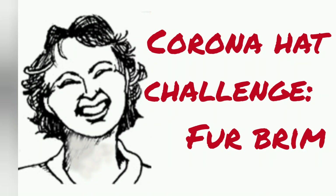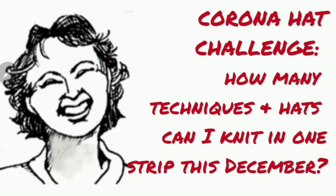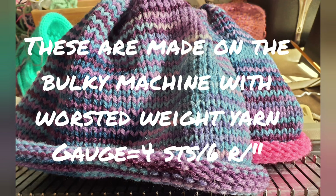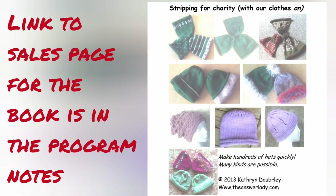Next up in the hat challenge: a fur brimmed hat. I'm doing this with my Facebook Corona Knitting Machine group. They get to propose a technique and I turn it into a simple hat pattern. Based on my Stripping for Charity book, we're making a whole strip of hats, all different, but still all in one strip.